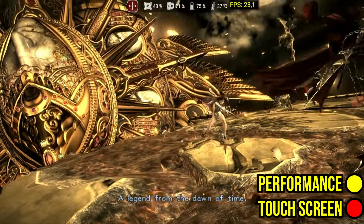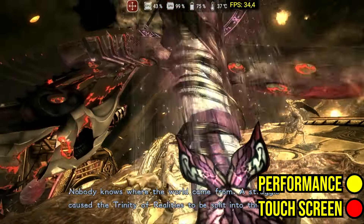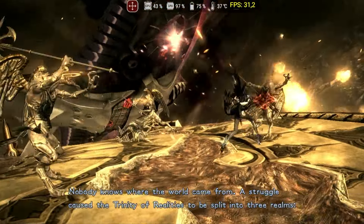Bayonetta 2 runs well, although it uses all of the GPU's resources. Bayonetta 1 was tested but breaks after the menu. As for Bayonetta 3, the performance is poor.